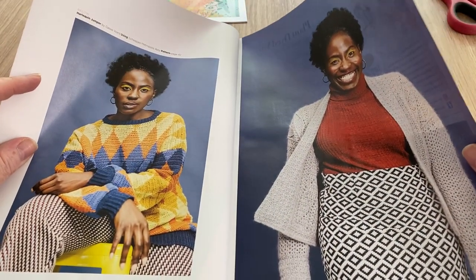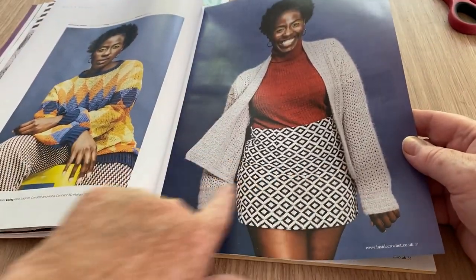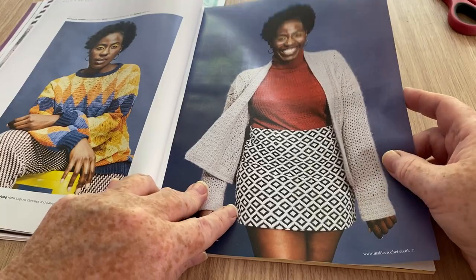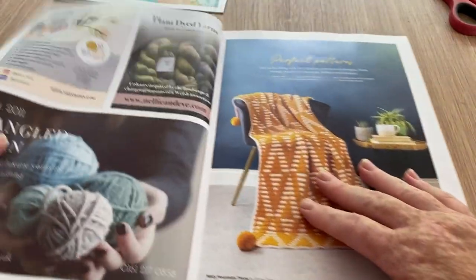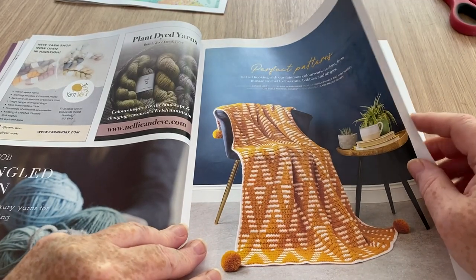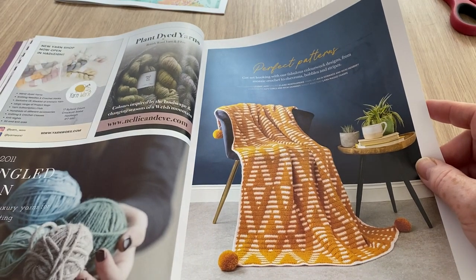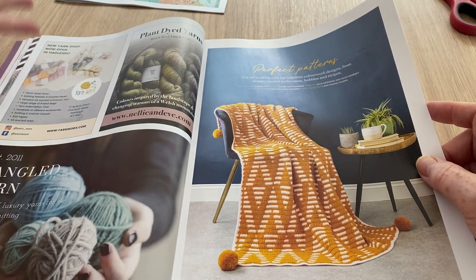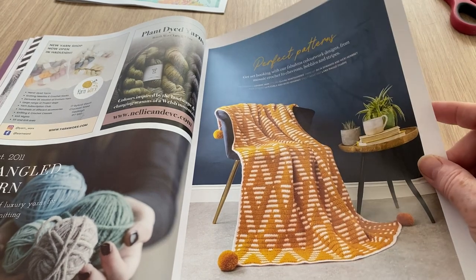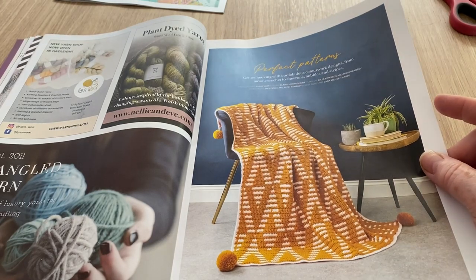This is a nice cowl - I like that. I like the cardigan too - instantly I noticed the sleeves are not ridiculous and it's a nice enclosed type cardigan. I've got some good ones in here this month. These are yarn shop adverts from around the country - that one's in Hadley so it's not really practical unless I fancy a big trek out if I ever get any diesel.